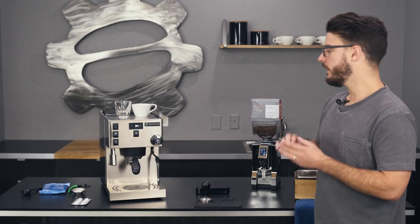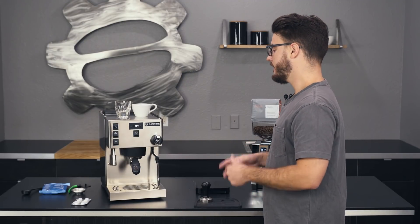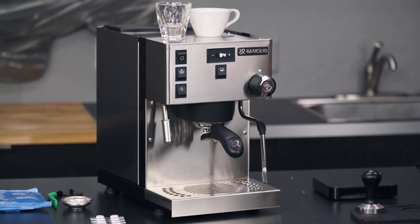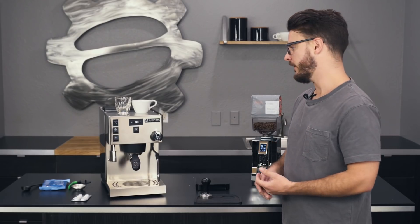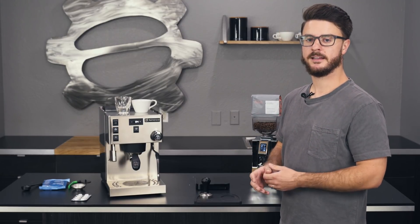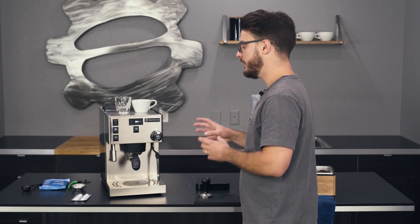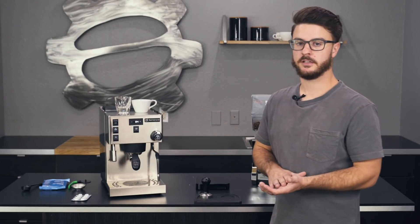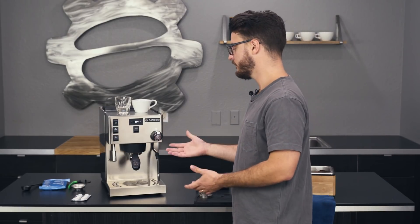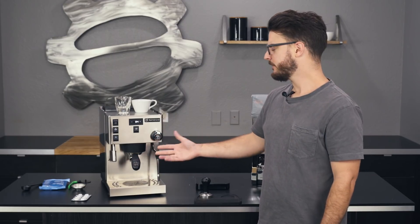So what is the Sylvia Pro? This is the updated version of the original Sylvia, which had been out for a long time — like 20 years or so — and hadn't had any major design updates. It tweaked some things over time, but this is the first truly new home model from Ranchilio since the original Sylvia. It does look very similar to the original.